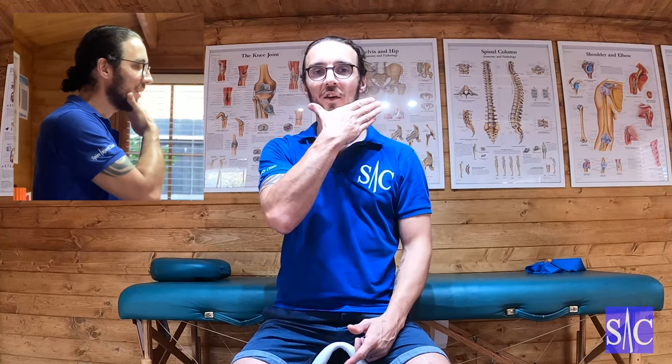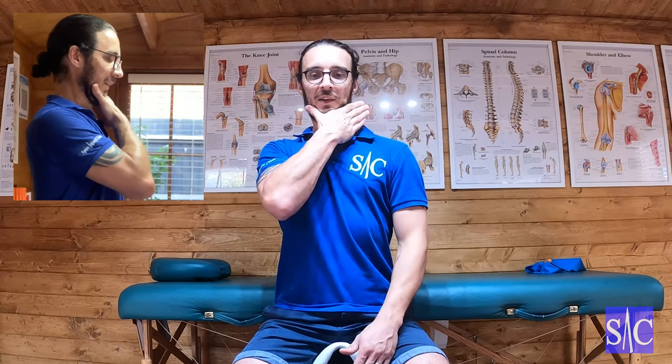Then we're going to add an over pressure. I take my hand, use the web space of my hand, place it on my chin, and as my head comes back and my chin tucks, I will over pressure with this hand, pushing in this direction.